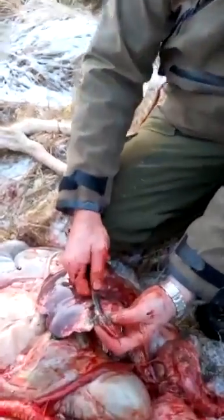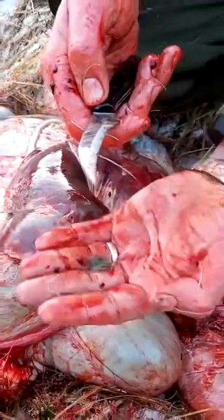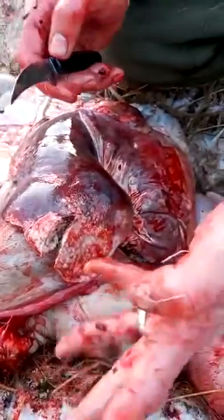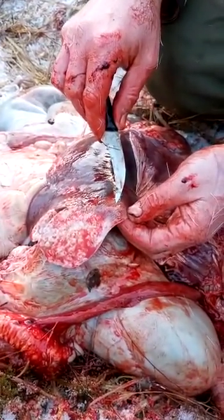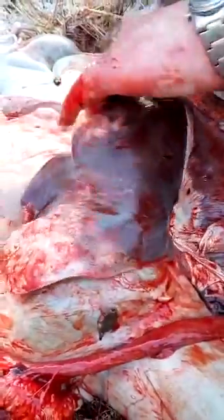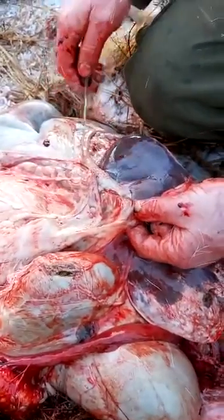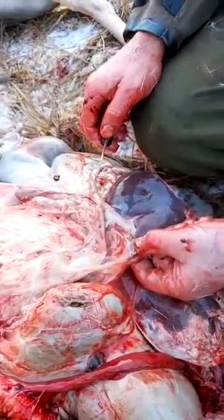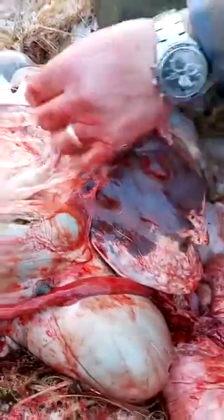Here you can see what liver fluke looks like. It's a parasite that lives in the liver, and this is a very severe case. It has also caused tumours on the liver here. If we turn it over, I suspect the gland will be swollen on the back of the liver — and yes, the gland is swollen. Not pus-filled, but swollen, which indicates there's a problem with the liver.